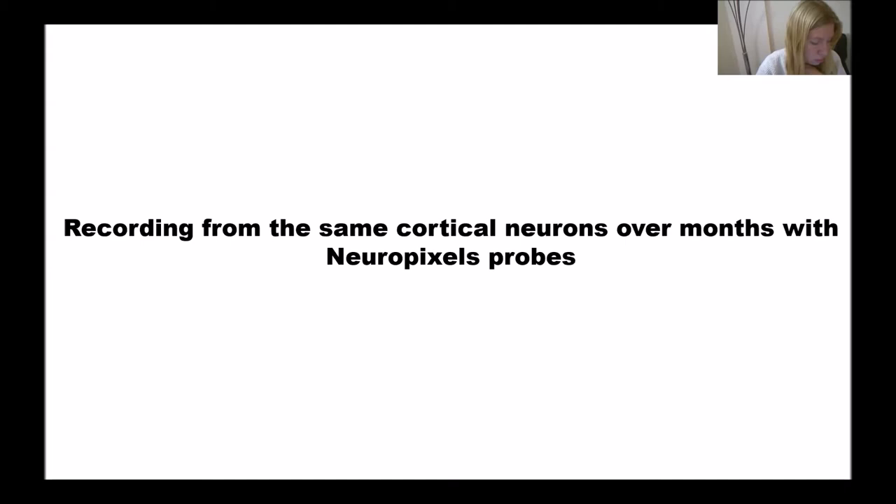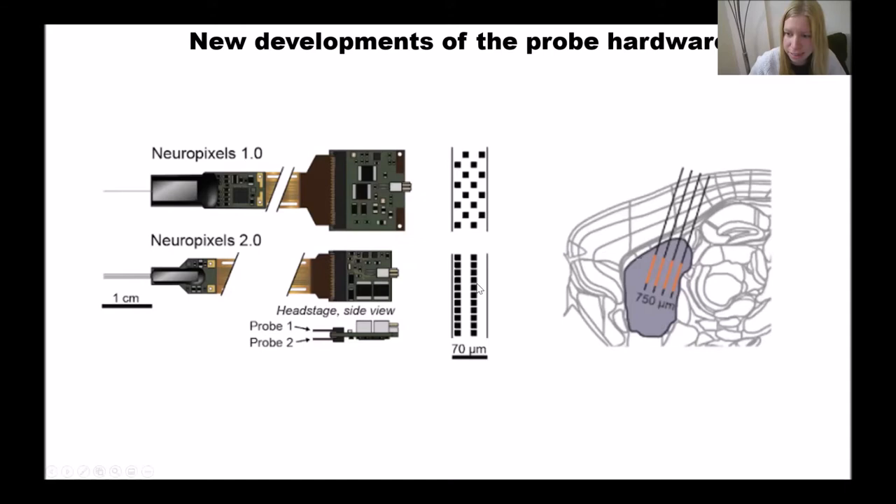Compared to Neuropixels 1, Neuropixels 2.0 probes have a dense linear geometry, as you can see here. Another advantage is that two probes can be connected to a single head stage, and the weight of the two probes and the head stage combined is less than one gram — really useful if you want to record in small animals such as mice.